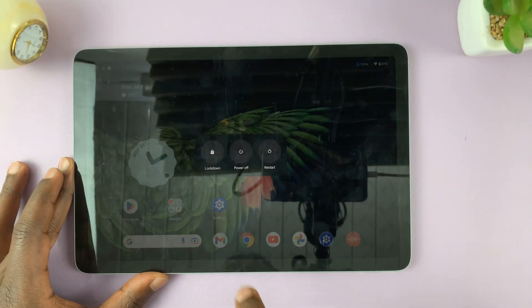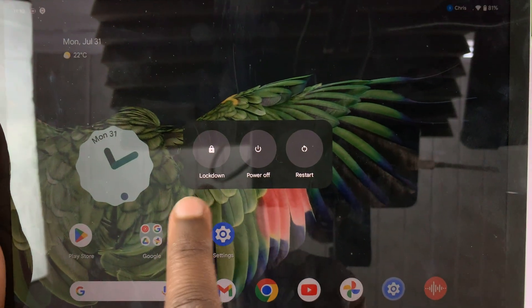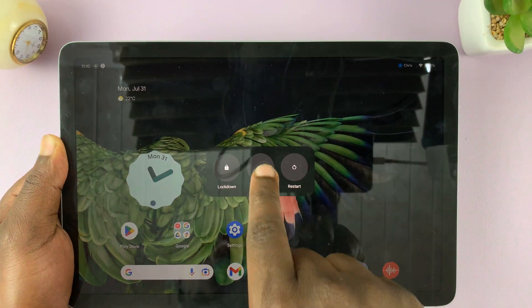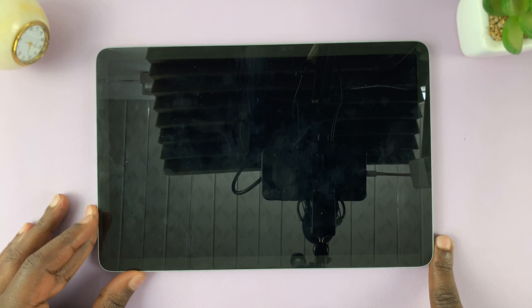And as soon as you press them, another power menu will appear. Once again, you have lockdown, power off, and restart. So what you want to do is tap on power off, and that's going to shut down your Google Pixel tablet.